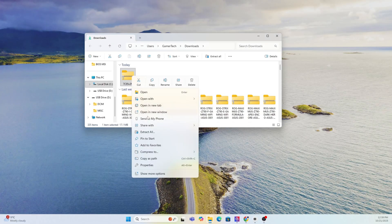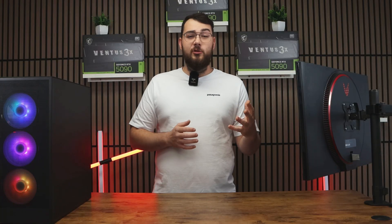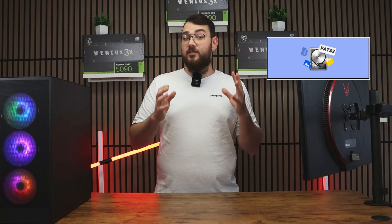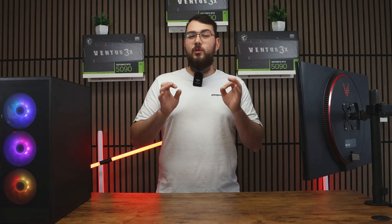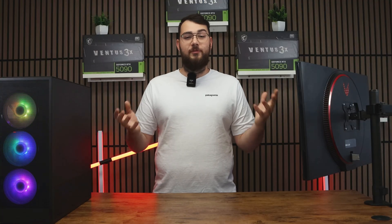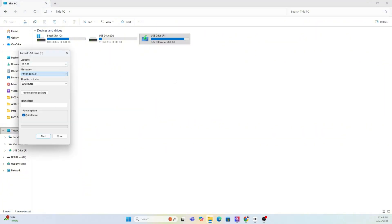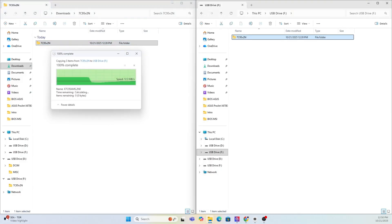Once the file finishes downloading, go ahead and extract the zip folder. The next thing we need to do is prepare your USB drive. You'll need a USB stick that's at least four gigabytes or larger. Make sure you format it to FAT32 — if it's not, let's format it right now. Quick warning: formatting will erase everything on your drive, so back up any important files first. Right-click your USB in This PC, select Format, choose FAT32, and hit Start. After it's done, copy over the extracted MSI BIOS folder into the newly formatted USB drive.